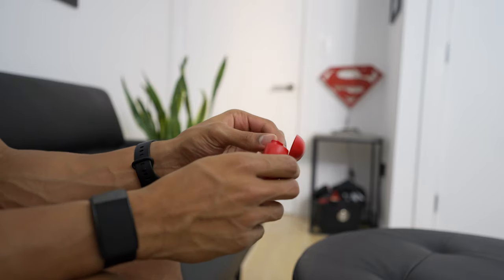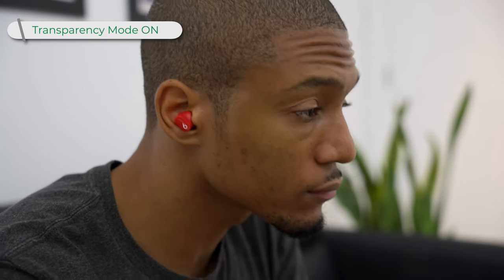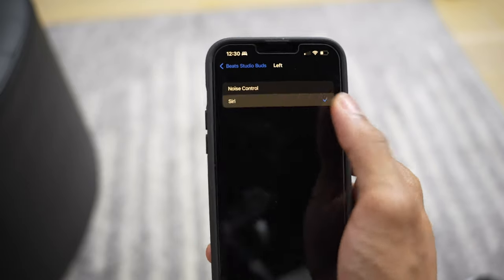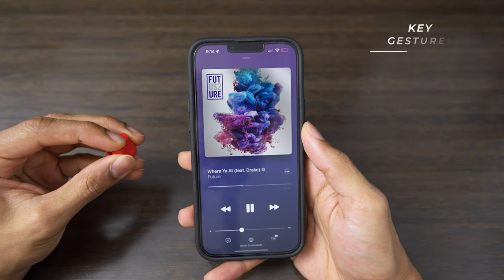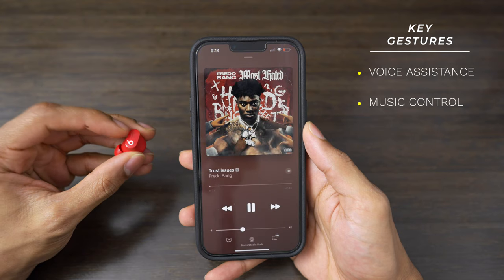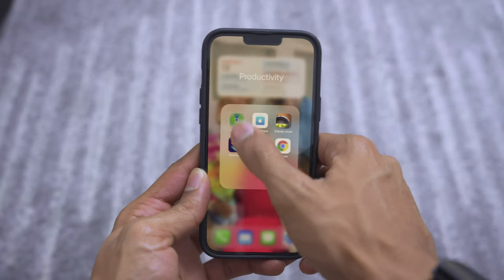From a functionality standpoint, the Beats Studio Buds work with both Apple and Android devices. They have active noise cancellation — you hold the Beats logo button to switch between transparency mode and noise cancellation mode, and you can control which mode each earbud activates in your Bluetooth settings. There are also gesture controls for voice assistants like Hey Siri or Google, music playback, skipping tracks, answering calls, and you can locate your Beats with the Find My app.